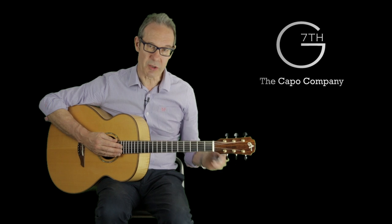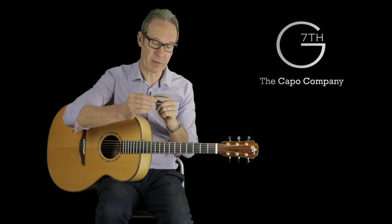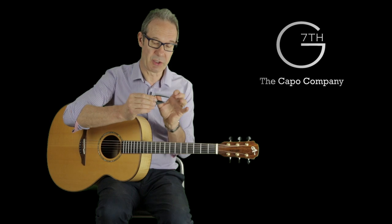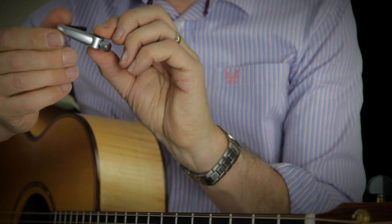As well as that we've got a classical guitar capo for wide nylon strung guitars with wide fingerboards and flat fingerboards, and it's really light.